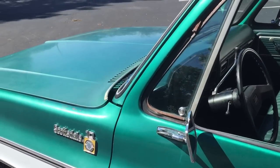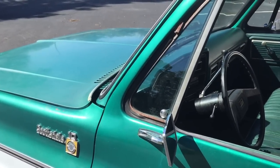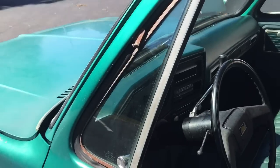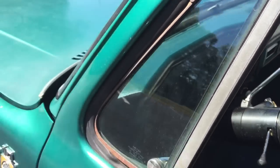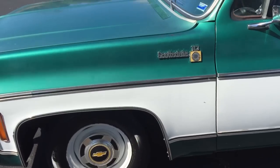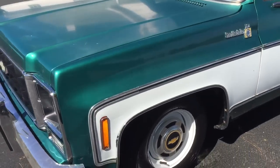The motor's probably a little tired. It sounds all right, but whenever it's a cold morning start or something, it does have a little bit of peck in the motor. It doesn't smoke or leak oil or anything like that, but you can hear it run.